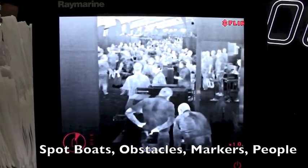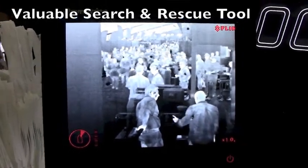It's also useful as a search and rescue tool. If somebody unfortunately goes overboard, there's no better tool in the toolbox than a thermal camera to try to find that person at night.